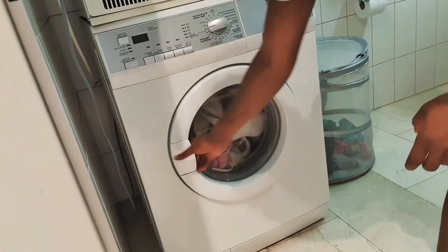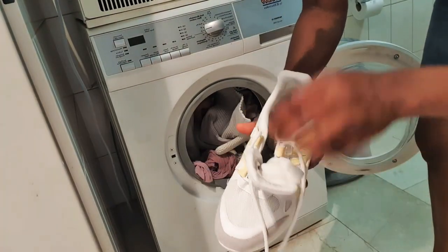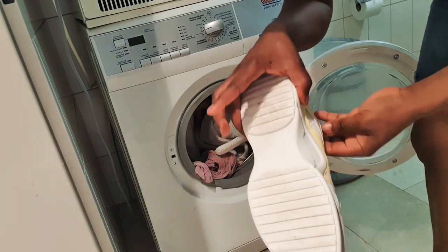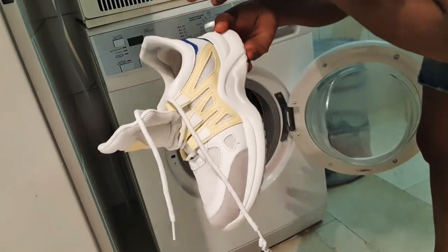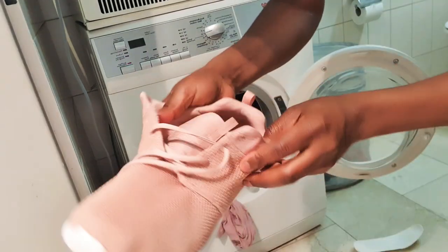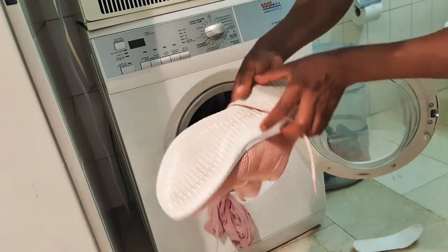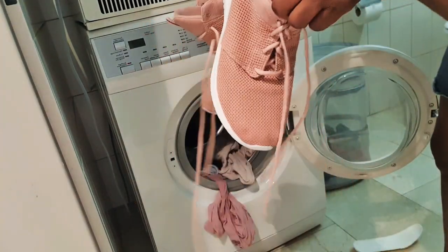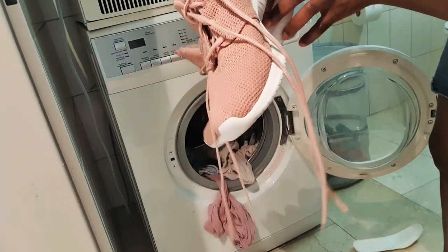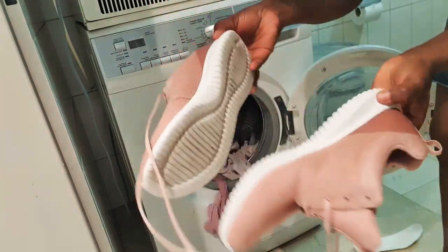After you finish washing — like me, I finished and took the shoe out — you can see the shoe comes out looking great. This is how I clean my shoe. I just take everything out, put it in the balcony where the sun can hit it, let it dry, then bring it inside and put it on again. With that, the shoe is not dirty anymore.